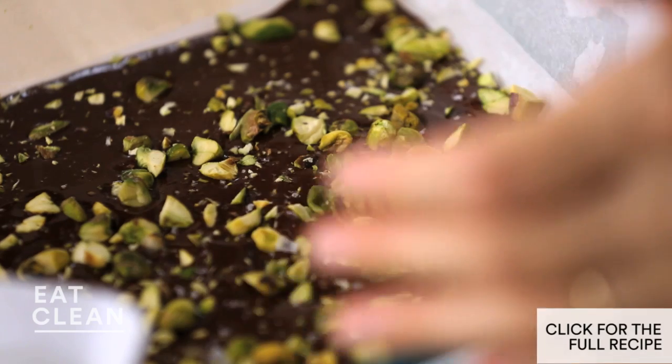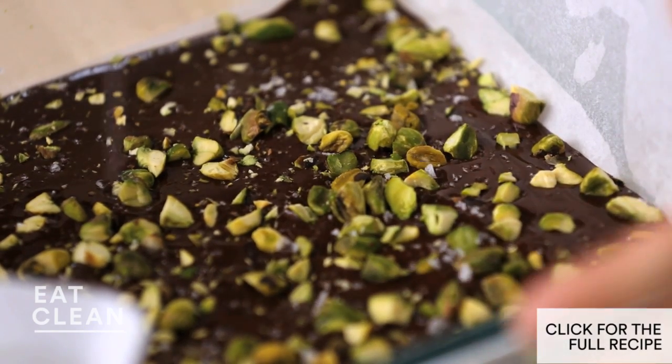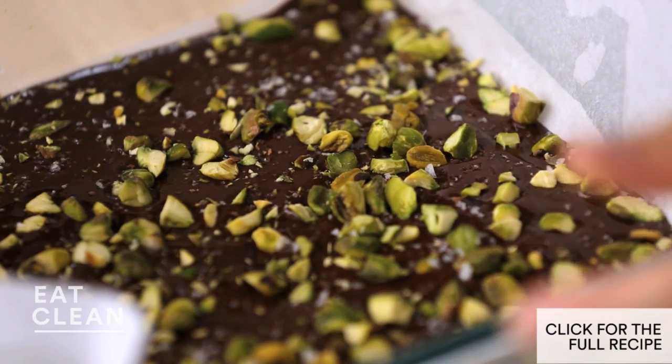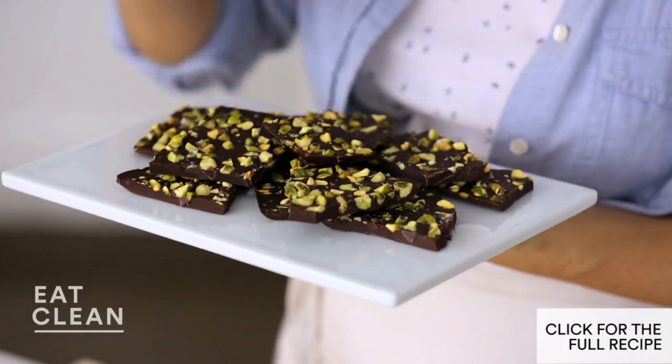Now for the finishing touch, I like to add a good sprinkle of flaky sea salt. This helps balance out the sweetness in the chocolate, brings out the flavor of the pistachios, and also adds a nice crunch. Looks great — let's try it. Mmm, thumbs up!